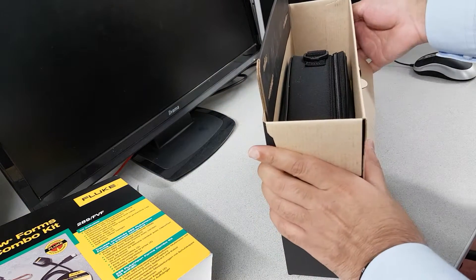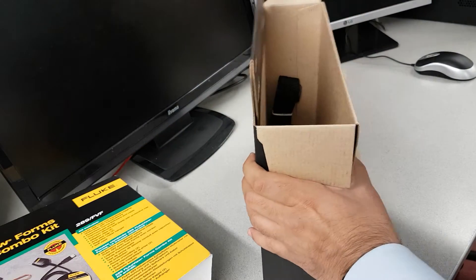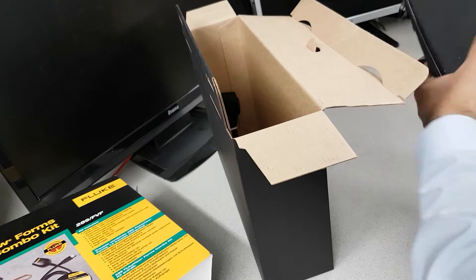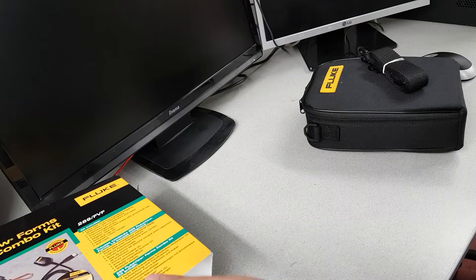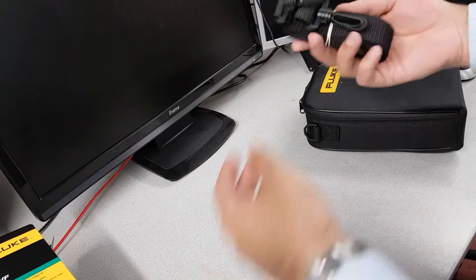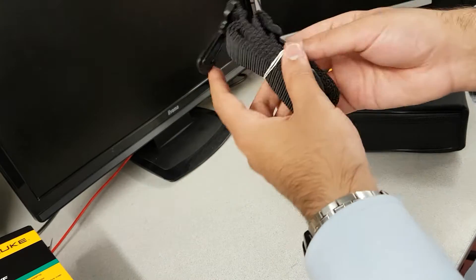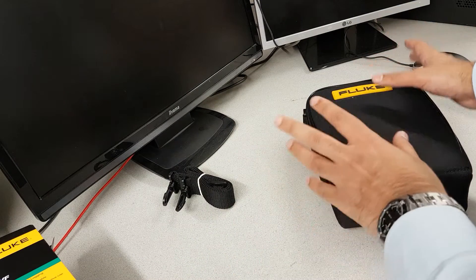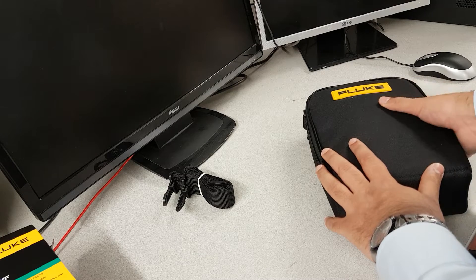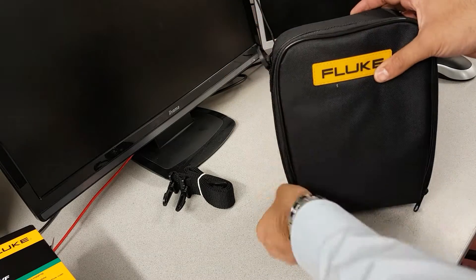It looks like I've got a nice carrying case inside — this thing comes with a carrying case. There's also a strap. It's sort of a nice plasticky material — we'll get to find out if it lasts in the cruel harsh environment out there.